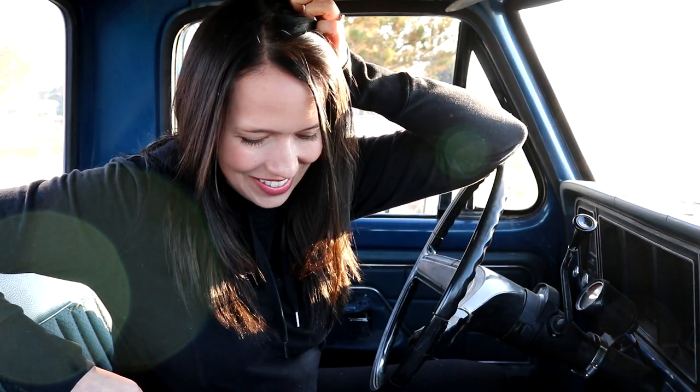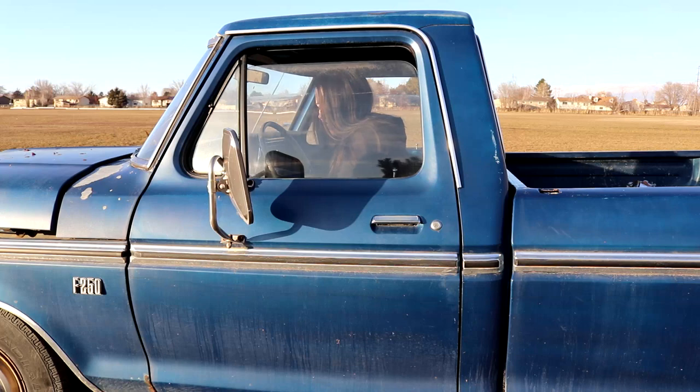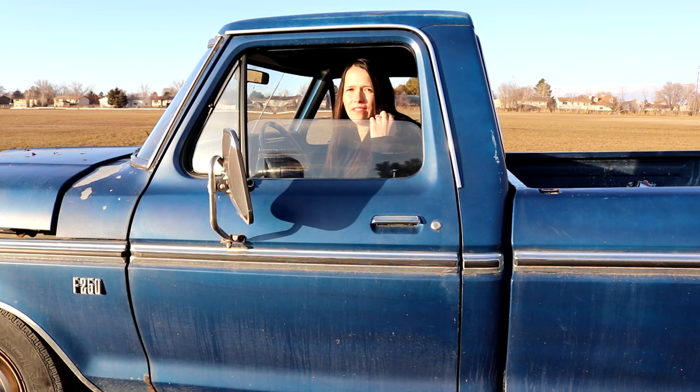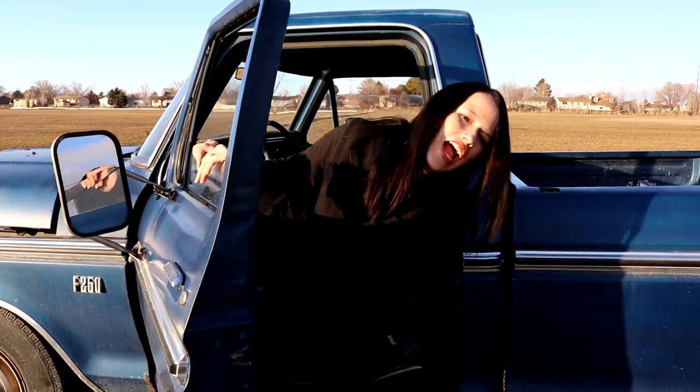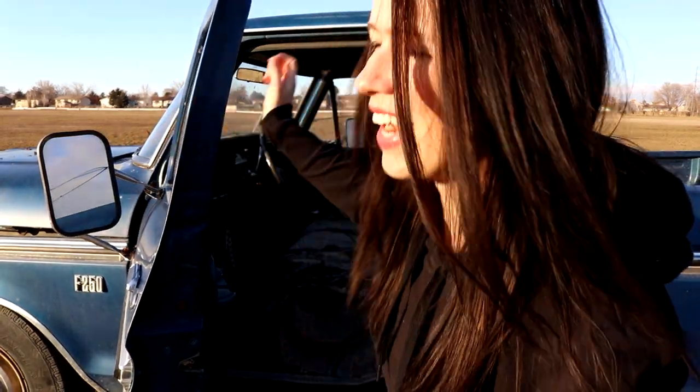It's bucking and I'm not really sure what to do. I love this truck, it's so good. I drive it pretty much everywhere around town. The dump is like 15 miles away, which is the furthest I've driven it. I can't even open the door from the inside. I'm going to pull over.